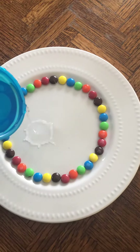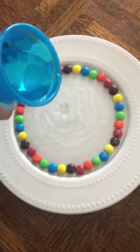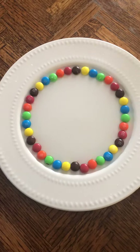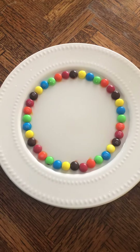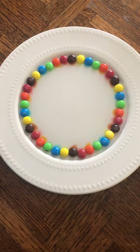very slowly until the M&Ms get water on them, and then you're going to wait. And we're going to see what starts to happen. Ooh, do you guys see what's happening?